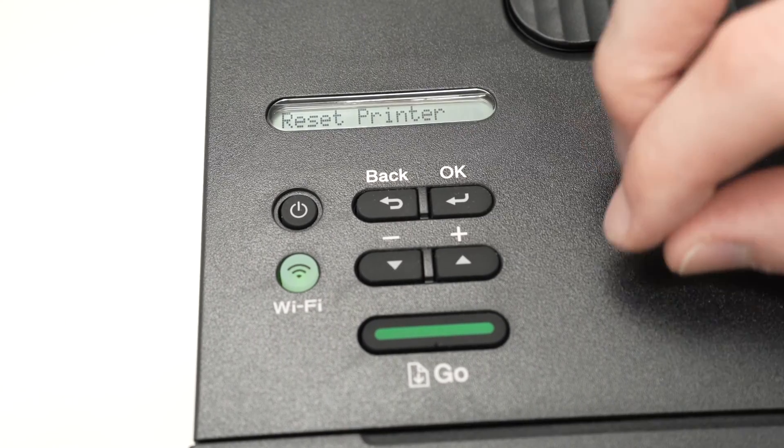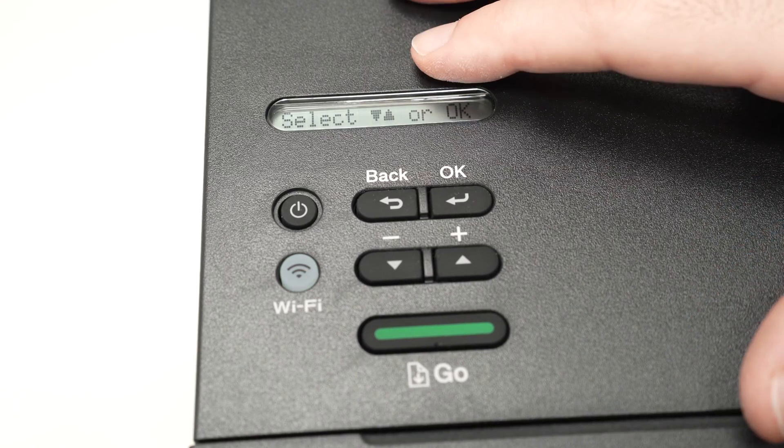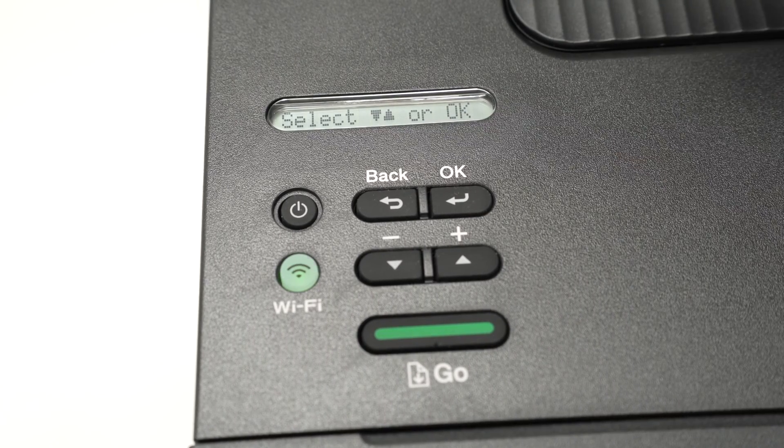Now, if you're watching this video to learn how to reset the toner count — because your printer won't let you print and says you need to replace the toner, but you know there's still ink left in it — I'll show you how to do it.